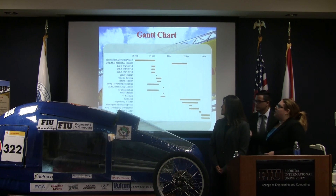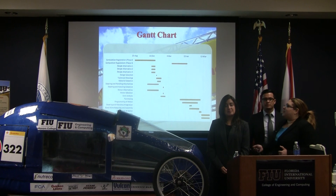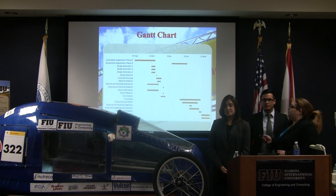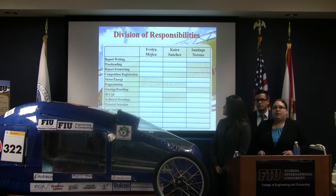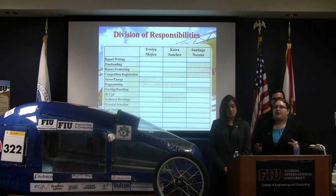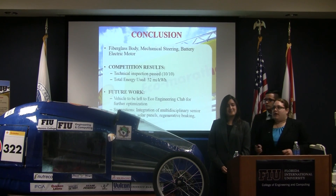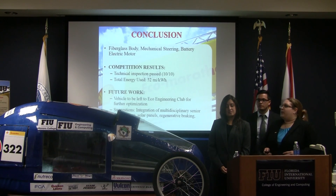This is our Gantt chart, showing from August to the present what we went through and the steps we took from competition registration to vehicle optimization. The division of responsibilities shows that each and every team member from both teams had a hand in this vehicle. In conclusion, we focused on the fiberglass body, the motor, and the steering and handling components.